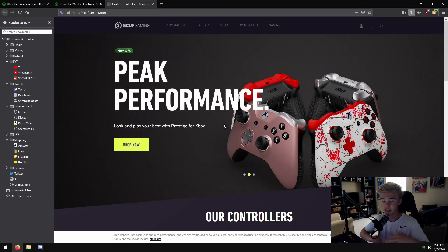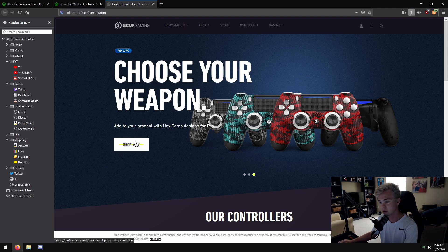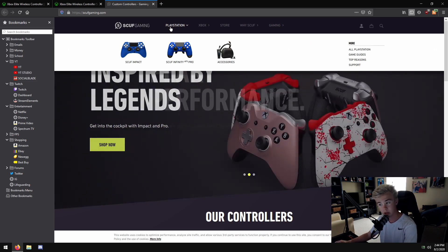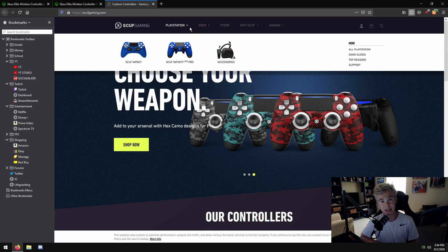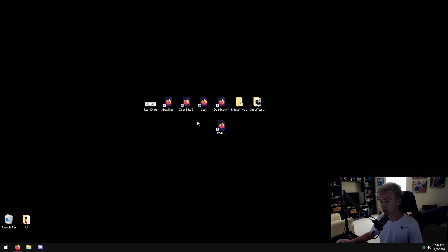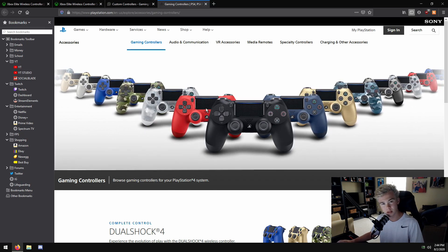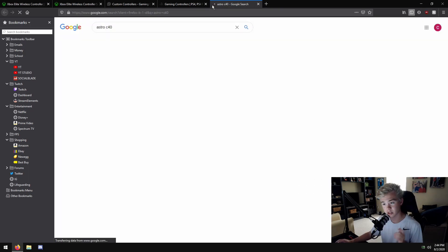Then you have the Scuff - that's kind of the competitive controller. You hear about players like Scump and competitive CoD and Fortnite players using these. You can have a PlayStation or Xbox Scuff controller. From what I've heard they act a lot different from standard controllers and can go past limitations that a typical PlayStation controller has. You can spec it out. Then you have your DualShock 4s, DualShock 5s, or DualSense 5 for the PS5. There's also one I forgot to link - the Astro C40.